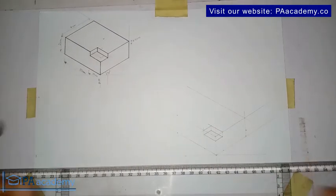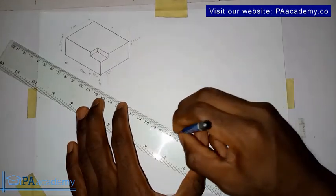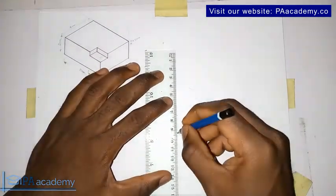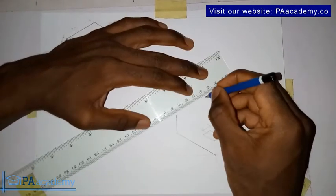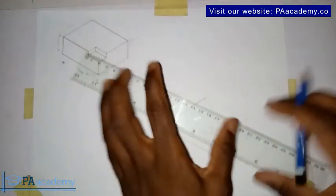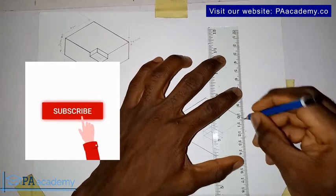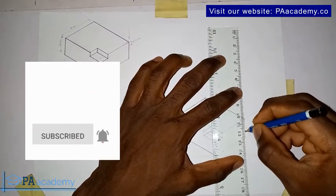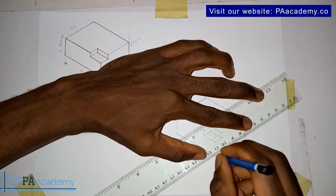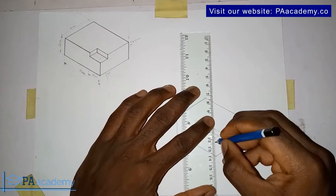Now we've been able to get this portion. Let's make everything with bold lines so we can see what we are doing and get a full picture of what we've just done. If you are finding value, please give it a thumbs up and click on that subscribe button. Also, make sure you put pencil to paper and practice — don't just watch the video alone.